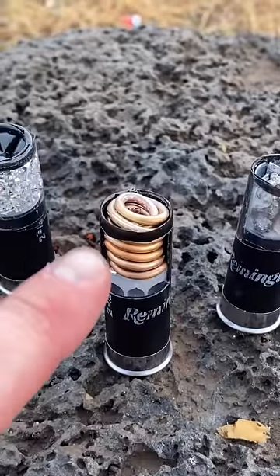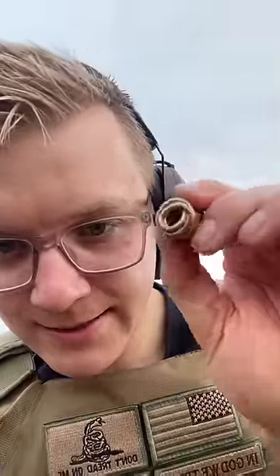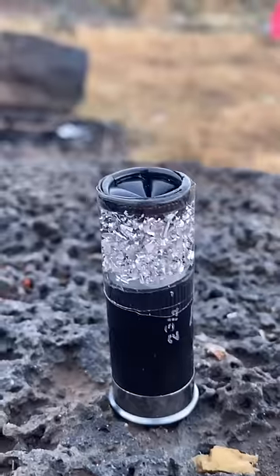Right here, we have a coil of copper wire, and that coil looks something like this. Next up is a round filled with gravel — I think it's gonna have a very erratic trajectory. And finally, we have this round filled with magnesium. You want to put that magnesium as close to the powder as possible, with the birdshot on top.